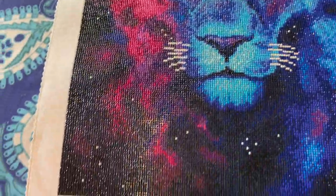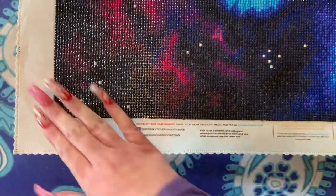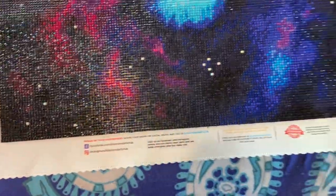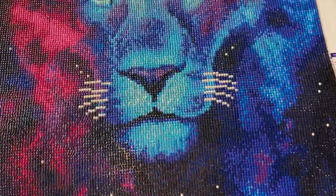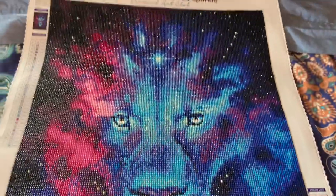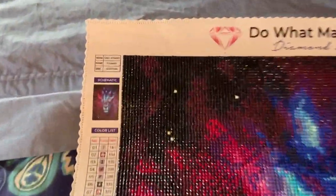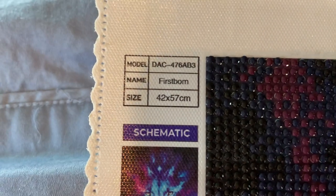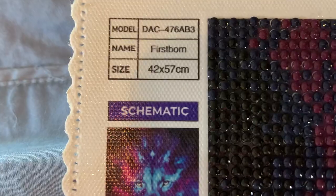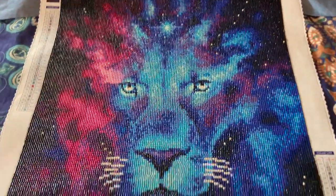I had so much fun every step of the way working with this canvas, and I will be hanging this beauty. This is a 42 by 57, and it's called Firstborn. It is still on their website if you guys want to pick this up.